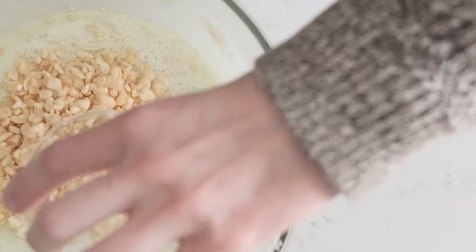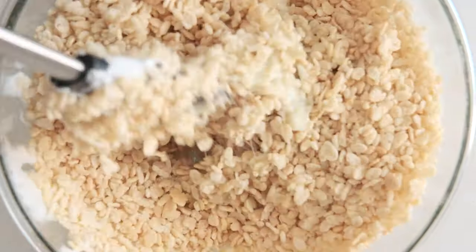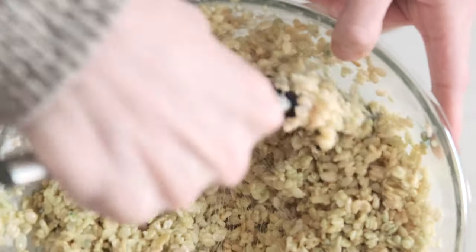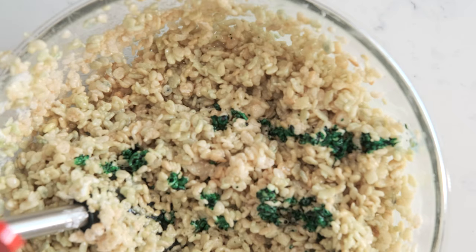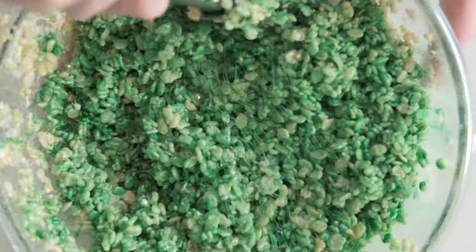Next, add in the rice cereal and 10 drops of green food coloring. Stir. Add more food coloring to make sure the mix is a nice, dark green, just like the cover of The Last Kids on Earth.